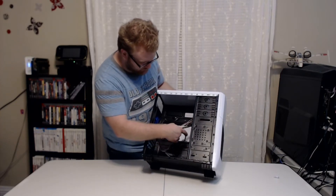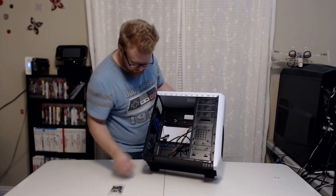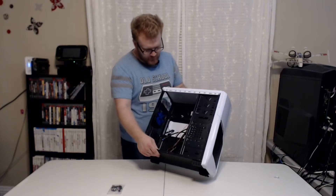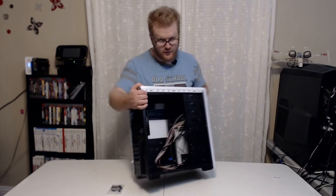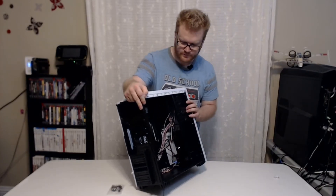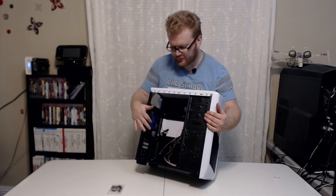You've got all your front panel wires right there. You have a bag of hardware for mounting your motherboard and your drives. This case features a front fan — it's a blue LED 120mm — and then a rear exhaust fan. It's just a 120mm, it doesn't have LEDs.